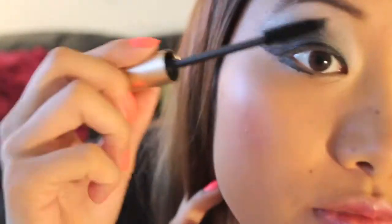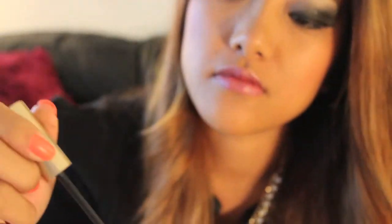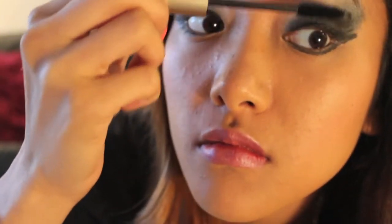Now I'm moving on to the luminous mascara, which I'll apply to the top and bottom of my eyelashes — just going in on both sides. And that's pretty much it. That's the smokey eye tutorial. I hope you enjoy and I'll talk to you soon.